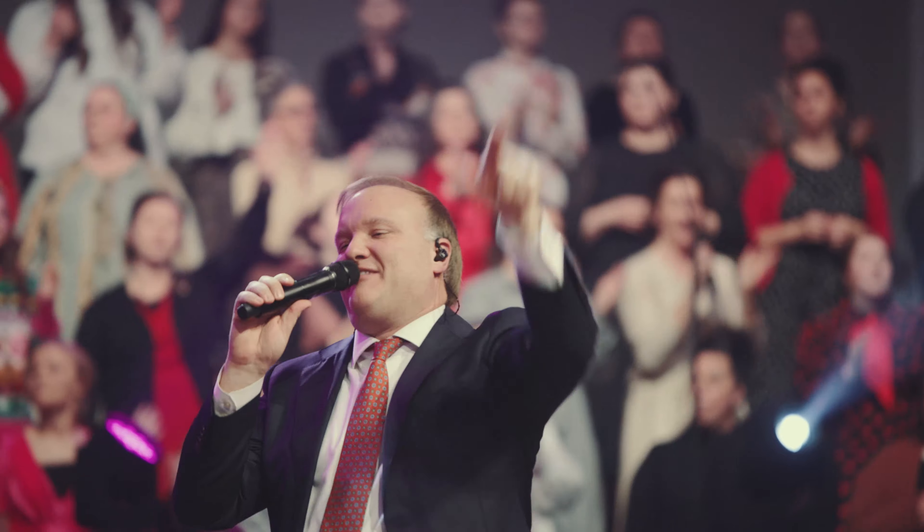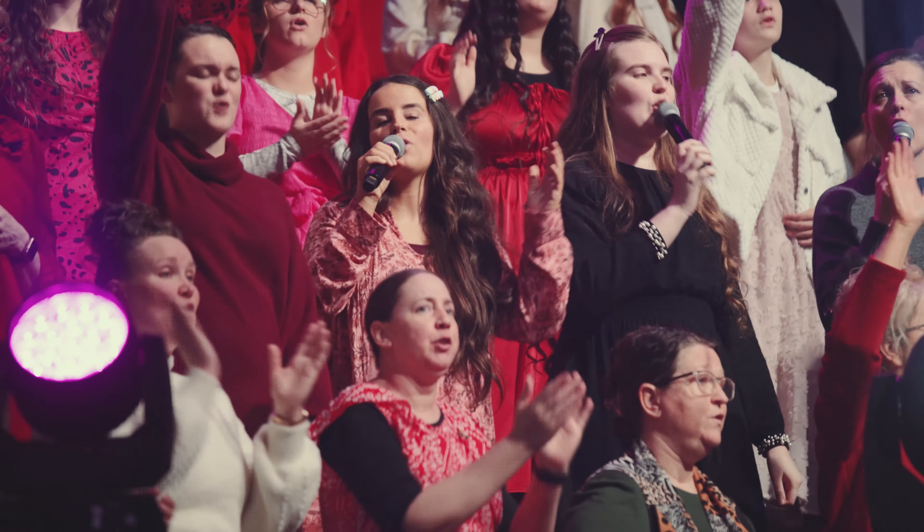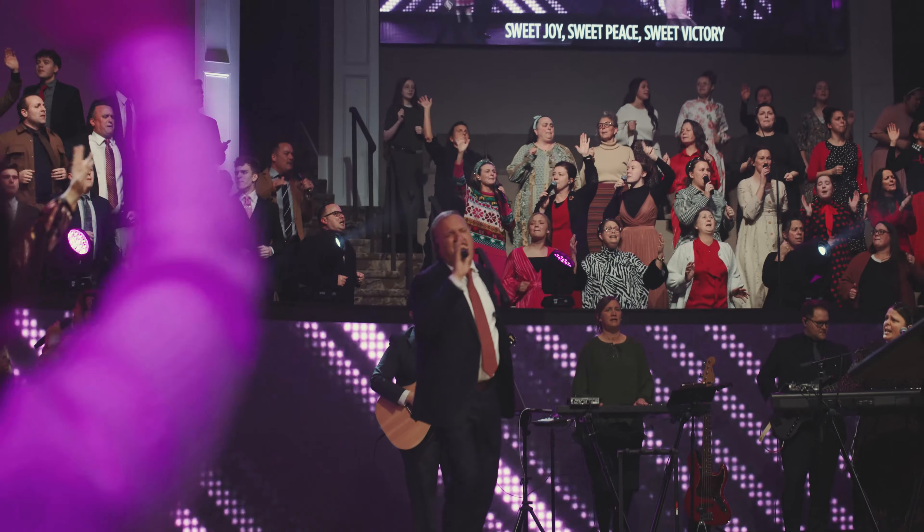Hey everybody, my name is Mark Carlberg. I'm here at MXU Headquarters and I'm here to talk about some of my opinions on the FW730 from Earthworks. It is a choir microphone that we use at my church. My church has a huge 200 plus choir with six of these microphones spread across all 200 people.